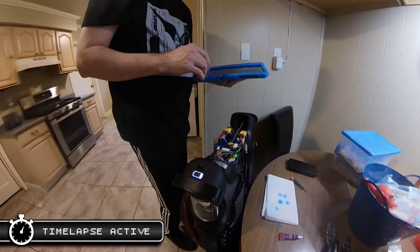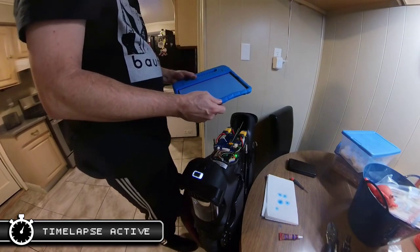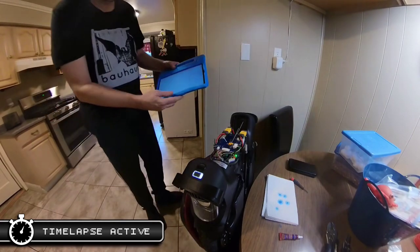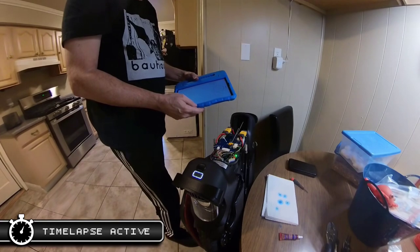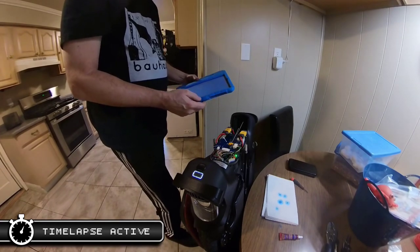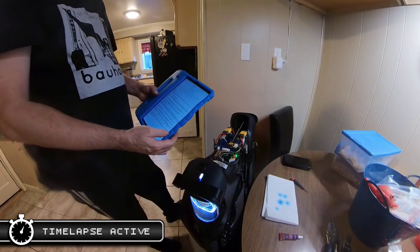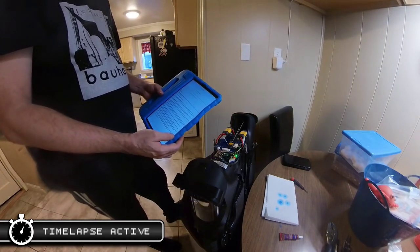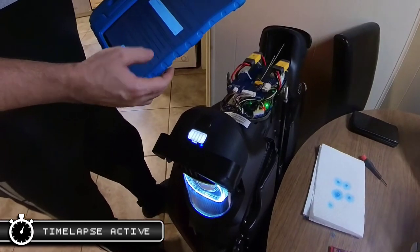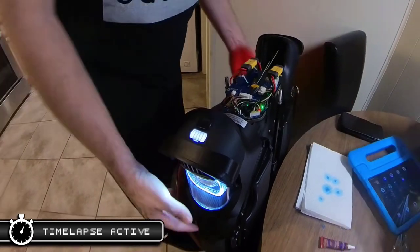They sent me a new motherboard, which you see me switching out here. Of course, a new motherboard means activating the wheel with a new serial number and then going through the firmware updates again. Since this is actually the fourth time I've activated new motherboards on two separate V11s, I've found that using my son's Android tablet rather than my iPhone helps, as it reduces the chance of update failure. Everything did go smoothly with the motherboard switch and updates.